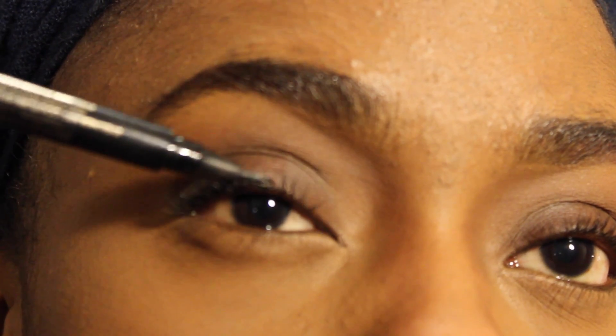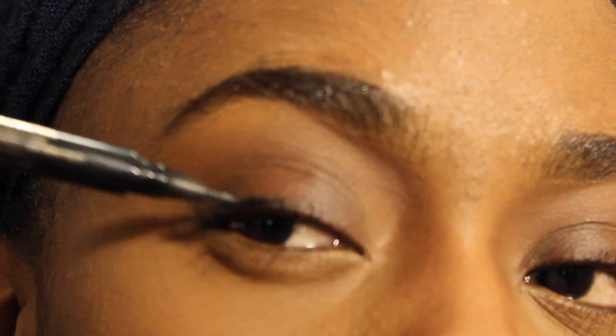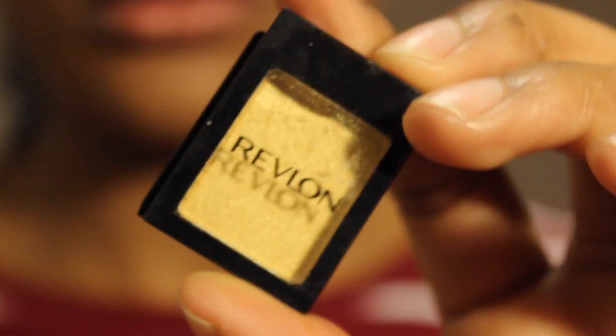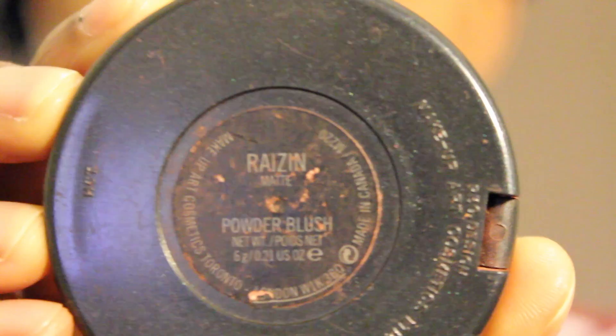Applying eyeliner is literally one of the hardest things ever — I struggle so much while applying it. But here I'm applying my eyeliner and you can see by my reaction. Then I'm using the gold eyeshadow from Revlon — I can't remember the name exactly — and I'm going to apply that.